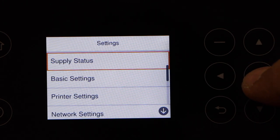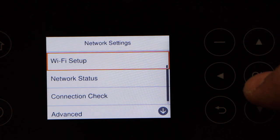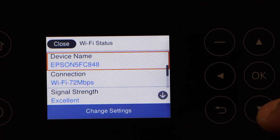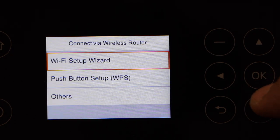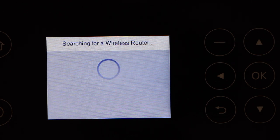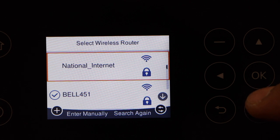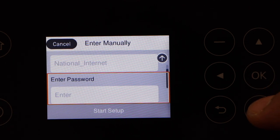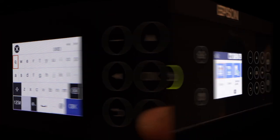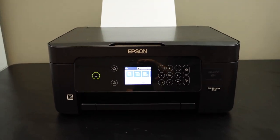Now scroll down and look for Network Settings, then Wi-Fi Setup, then Wi-Fi Recommended, then Change Settings, then Wi-Fi Setup Wizard. It will display the list of Wi-Fi networks. Select your Wi-Fi network, then enter its password. That's how we can do the Wi-Fi setup using the control panel. Thanks for watching.